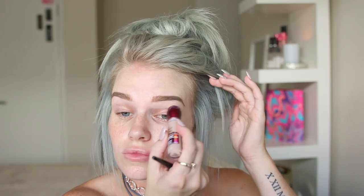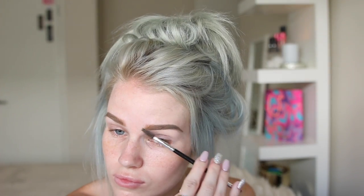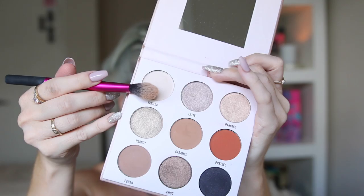I'm just going to conceal under my brows using my Maybelline Instant Age Rewind Concealer in the shade Fair Claire, and I'm also gonna use that to prime my eyelids. Just to set that, I'm gonna take my Sports Girl Eye Shaded palette and use the shade Vanilla on my Real Techniques setting brush.